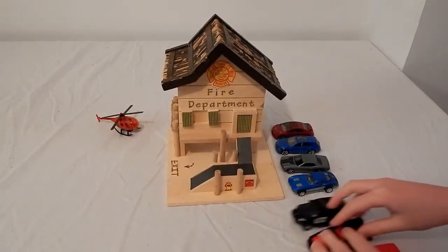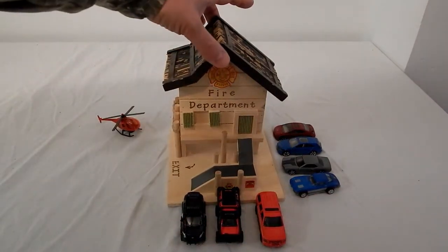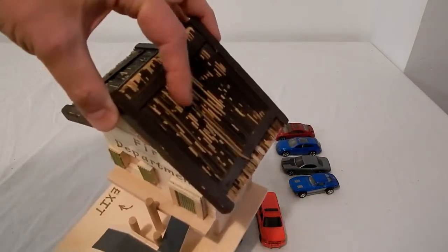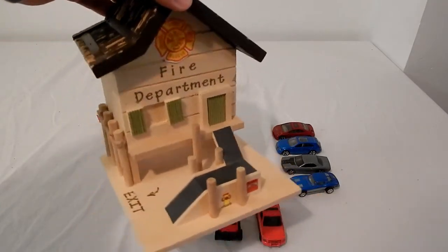I went over to a store like Joanne Fabrics, and they had a bunch of birdhouses. This is a birdhouse. I got this thing for maybe five bucks. As you see, they need to be repainted — we beat the heck out of them — but they have great use.